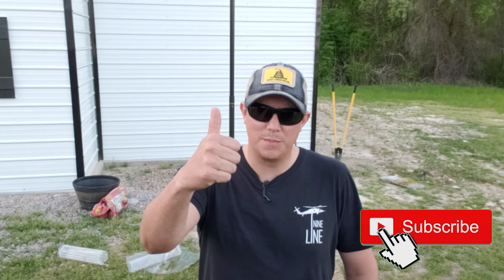Hit that notification bell and give us a thumbs up. Now the flagpole we have here today is from Service First, or oldgloryflagpoles.com. Service First is a veteran-owned company, so we always like to support our veterans. This is going to be their Freedom Edition flagpole. It comes in an anodized black, which I think is really cool.